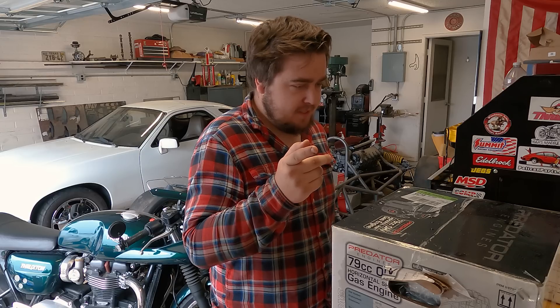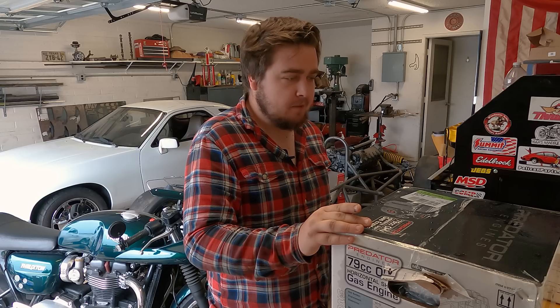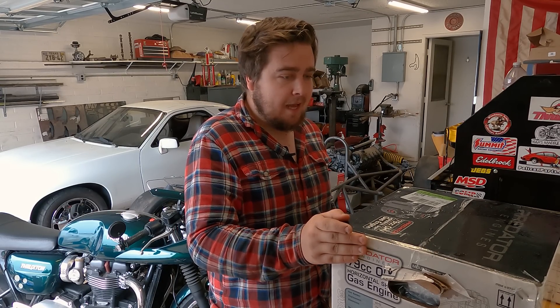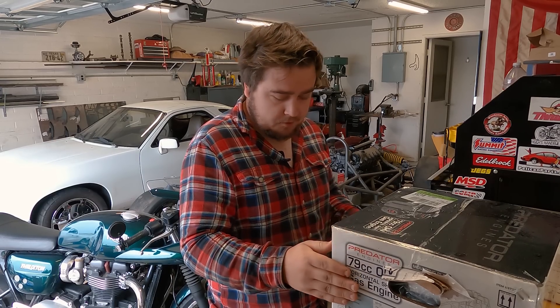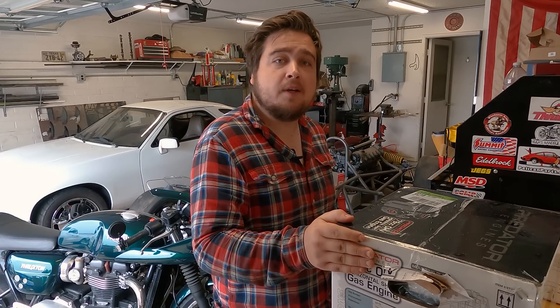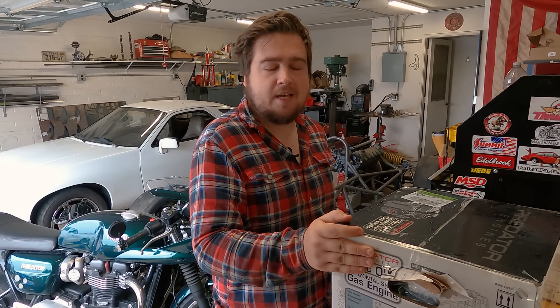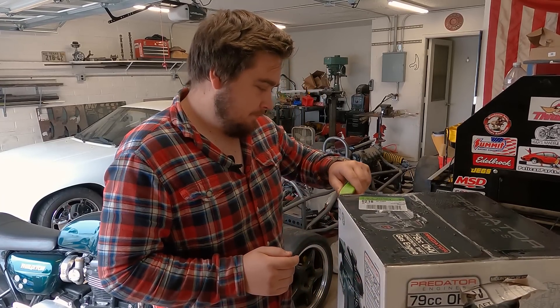Let's start with the motor. This is a 79cc Predator Harbor Freight motor. It was the cheapest one they had, the only one they had, so if you were looking for a 79cc Predator motor at the Tempe Harbor Freight, I bought the last one and I'm sorry about that. This one also got rained on because it sat in my truck last night. Anyways, let's get it open.